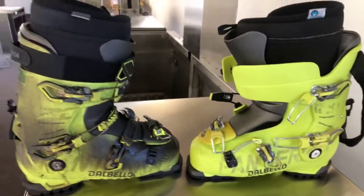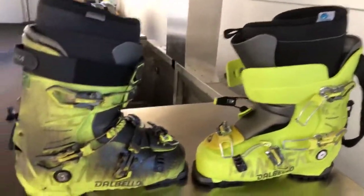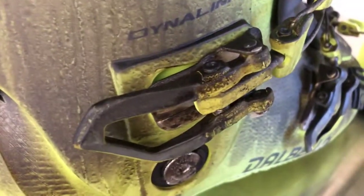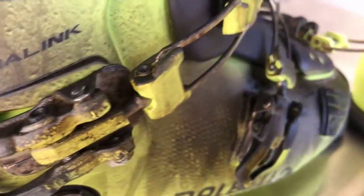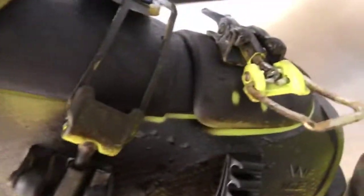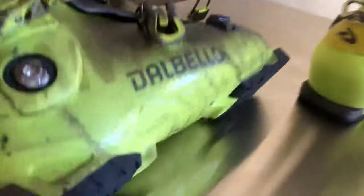You can see the before and after of our ultrasonically cleaned ski boots. On the left we have the before — the company that was trying to clean this gave up, there was no way they were going to attempt to do this by hand. Look at every little crevice, inside and out, covered with soot. On the inside as well, and even the little screws on the bottom have soot on them.